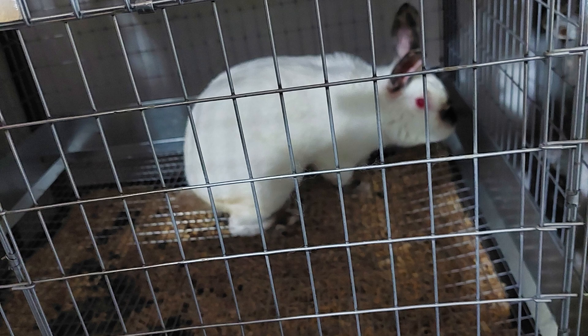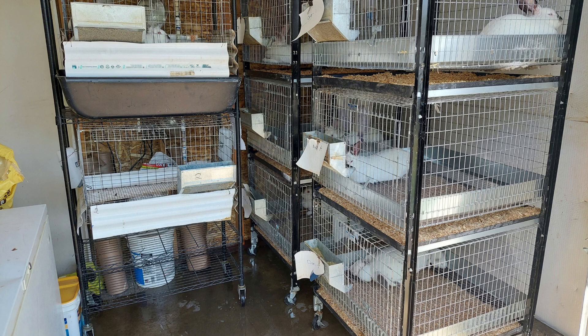These cages we brought from Bass Equipment, and they are 30 by 30s, three high on rolling casters. They have urine guards and then ABS plastic pans for the drip pans.